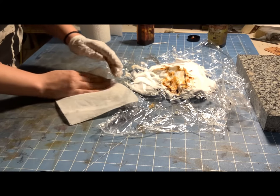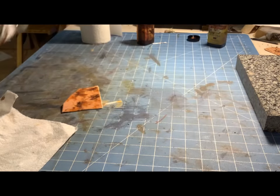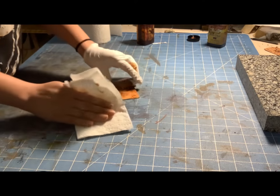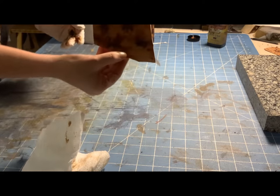I just use a few paper towels to kind of clean the majority of the mixture off the top, and then go back with a pretty clean paper towel and just get the rest of the little bits off. And that's about it — here's the finished product.